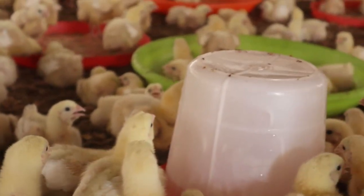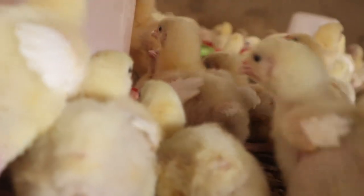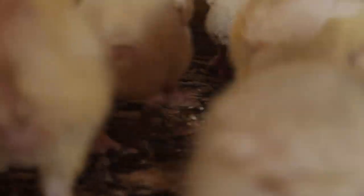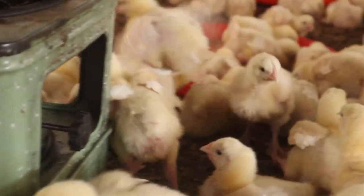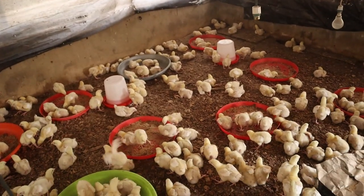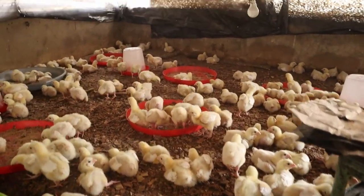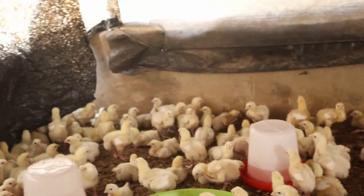As you can see, these birds are seven days old and doing very well. Now I want to show you how to separate or share your vaccines — say you have 300 birds and bought 500 doses. Mix the vaccine in five liters of water in a calibrated container, then remove two liters from it. The remaining three liters is your base — you then add the extra water needed to make up the correct volume for your 300 birds.